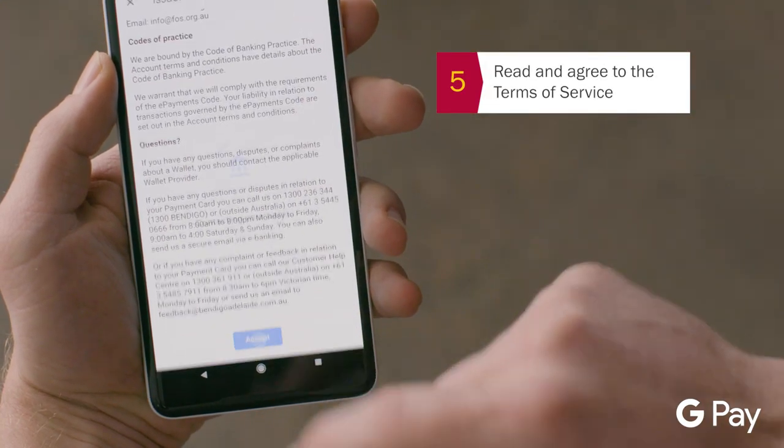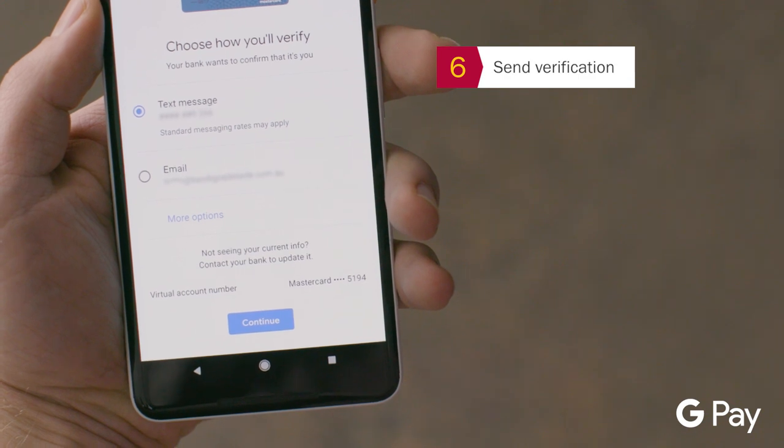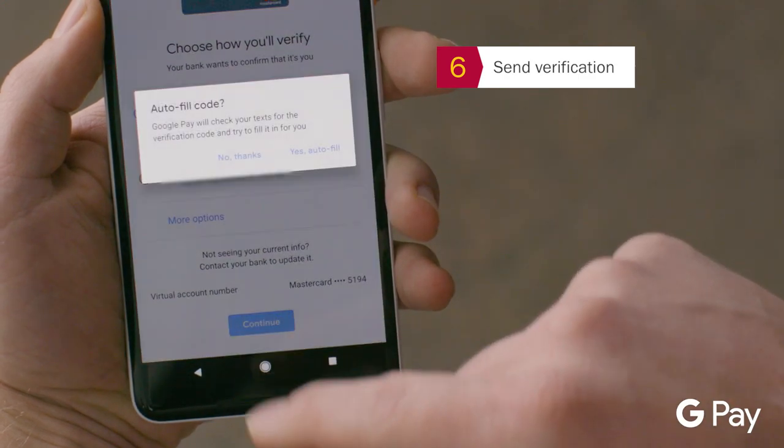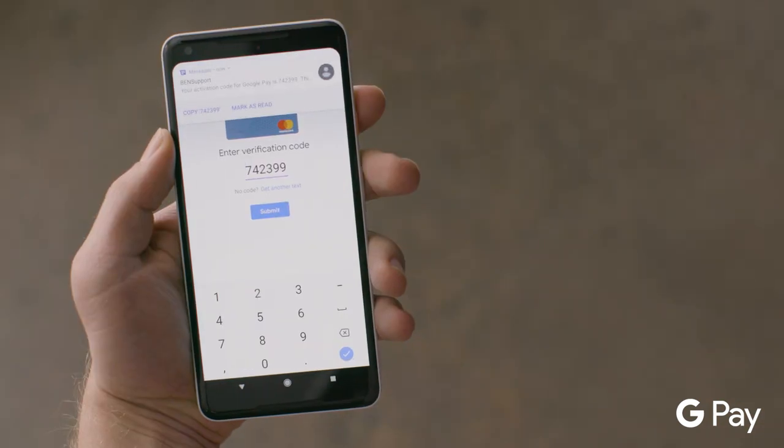Read and agree to Bendigo Bank's Terms of Service. Next, we need to verify it's you. There are a number of ways to receive your verification code. In this case, we've chosen SMS.